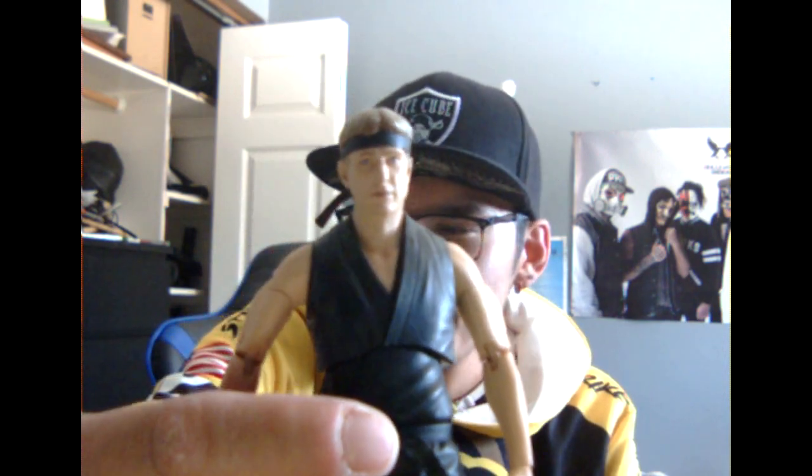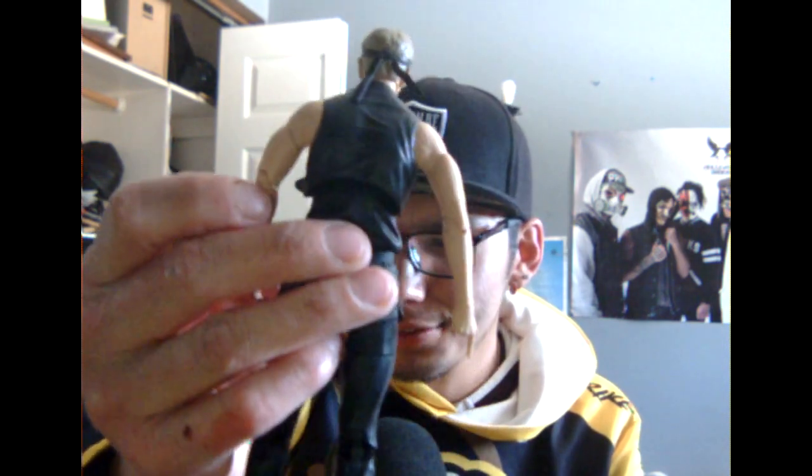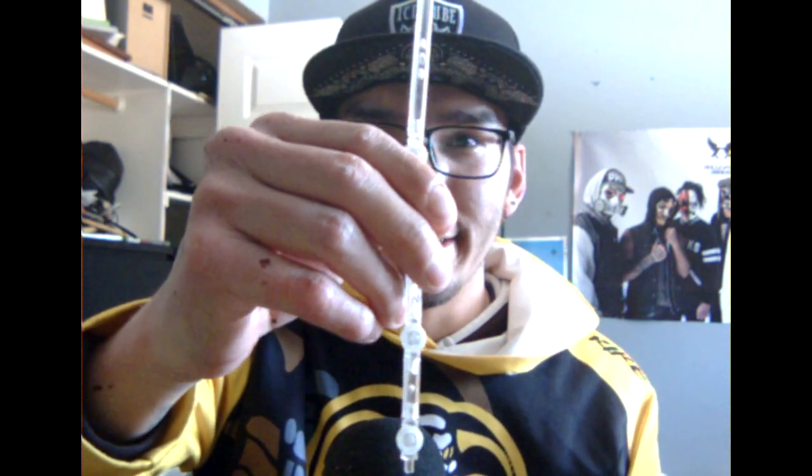And here is the official figure. Yeah, it's actually pretty sweet. And here's the little white stand, as you can call it, that you can put him on.